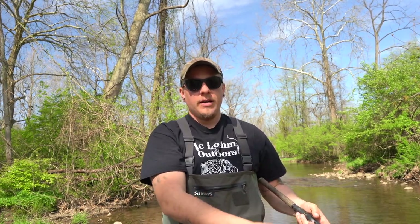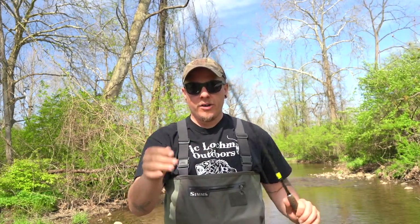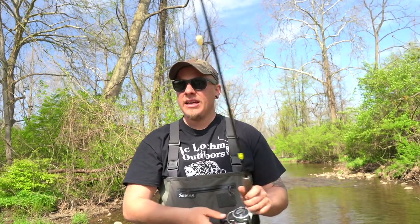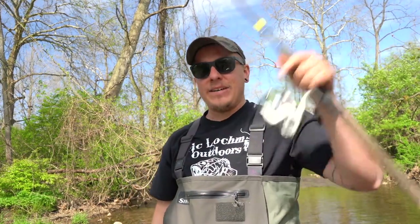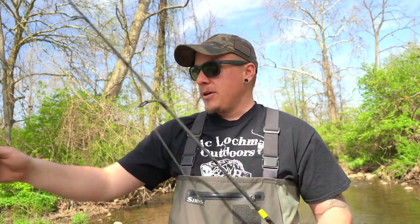I hope if you guys learn to do this it helps you catch more fish. If you haven't already, please leave a like down below — it helps my videos reach more people. If you're one of the new people that just found my channel, please consider subscribing. I'm trying to teach you guys how to catch these fish instead of just going out and catching them. Thank you guys so much and I'll see you on the next one — peace.